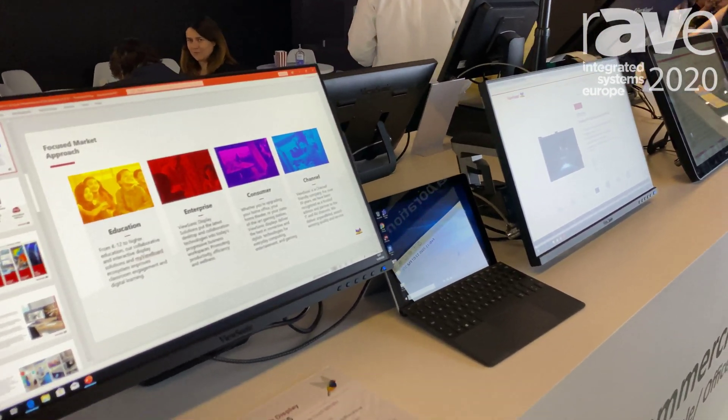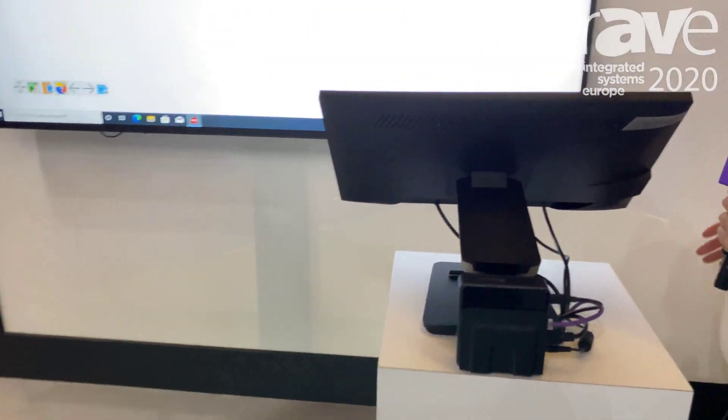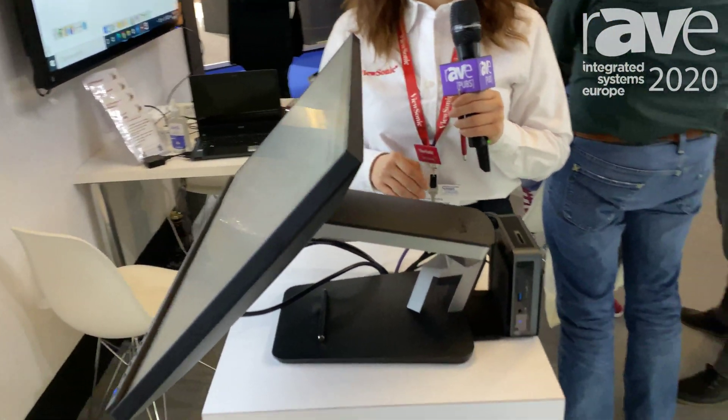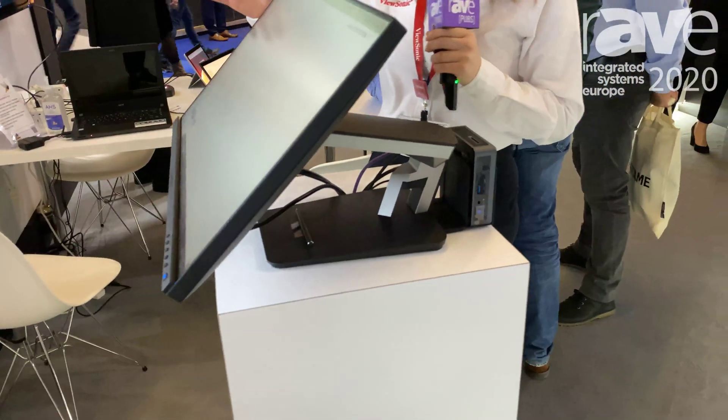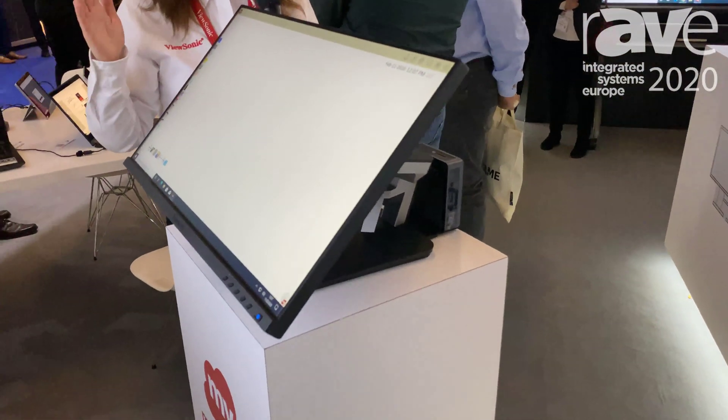Here we have the same TD2455 in an education setup. Thanks to the DisplayPort out technology, it can project out to a large format display or connect to a projector as well.